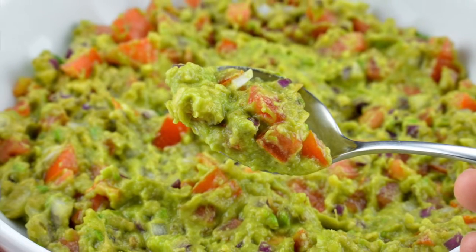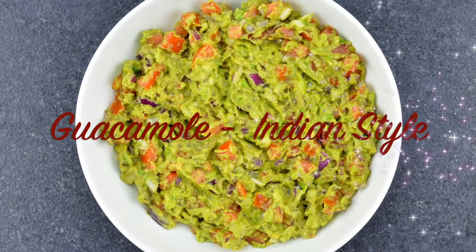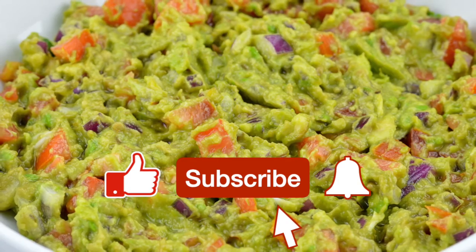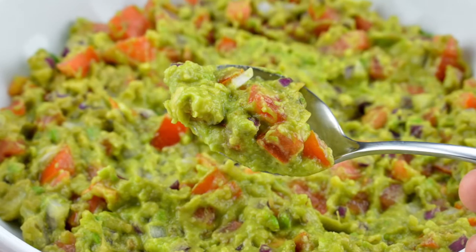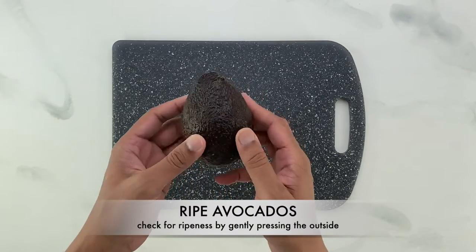Hi guys, welcome back to my channel. Today I'm sharing with you how to make Indian style guacamole in under 10 minutes. This particular recipe has all the ingredients that go in a classic guacamole along with a few added flavorings to Indianize it. So let's get started, shall we?